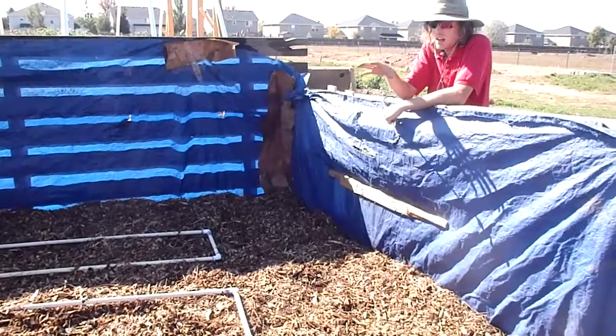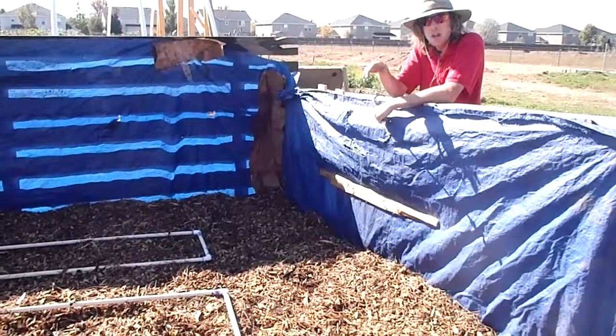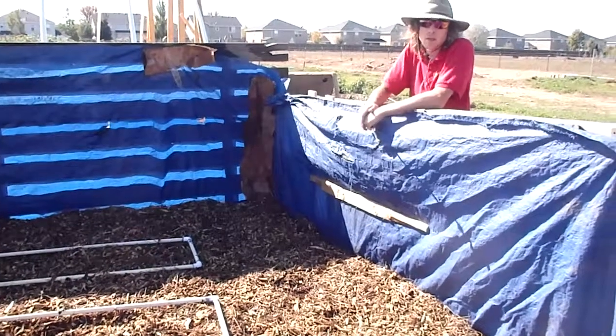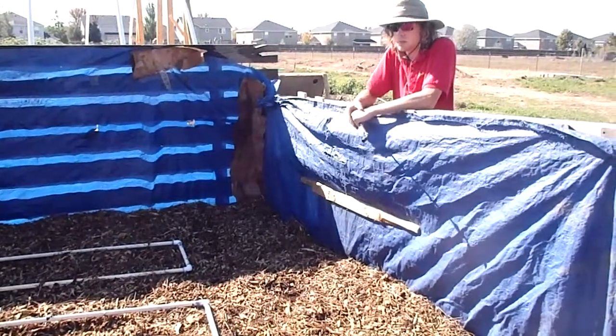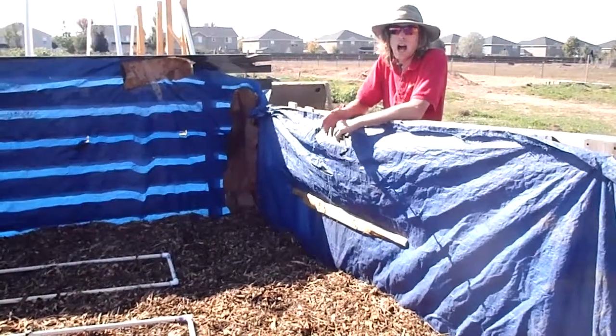We've got our goat stalls, our chicken stalls — all that muck from in there is coming out here. It's great compost material, so it's a layer in here. We've got some grass, but it's going to be mostly wood chips.